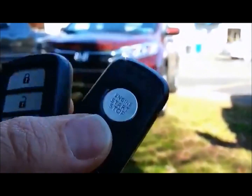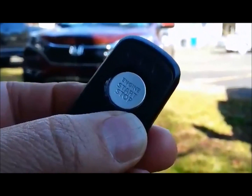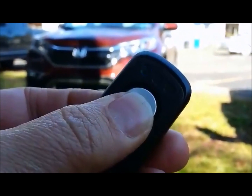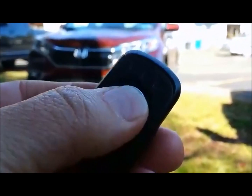So what we're going to do is press lock on this remote control. Lock is really simple — it's one push of the remote control. So that's lock. If we want to unlock the doors, we'll push it twice.